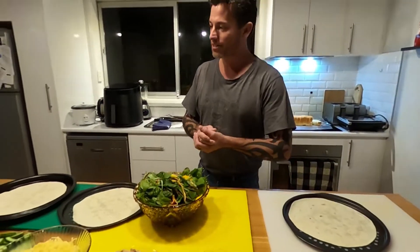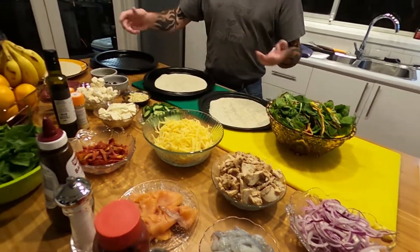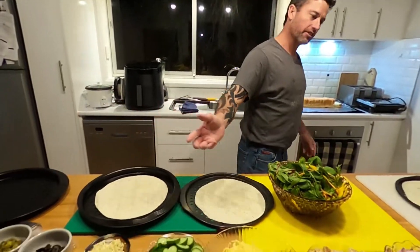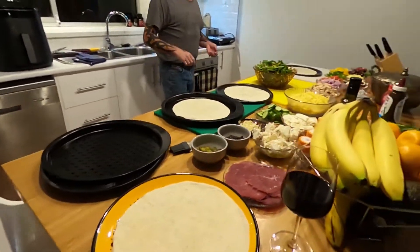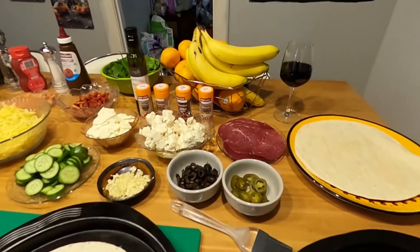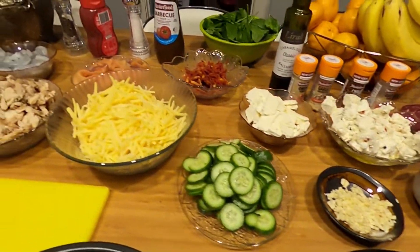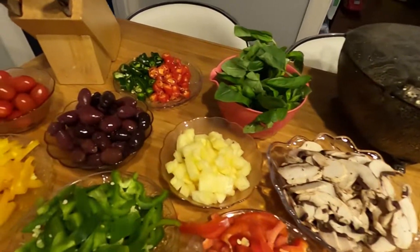We're going to do some fish pizza, some BBQ chicken, and some beef pizza — we're going to add everything. Come around and have a look at everything here. We're going to do some garlic bread to go with it, and we also do a salad. Everything we cook always leaves a side dish.